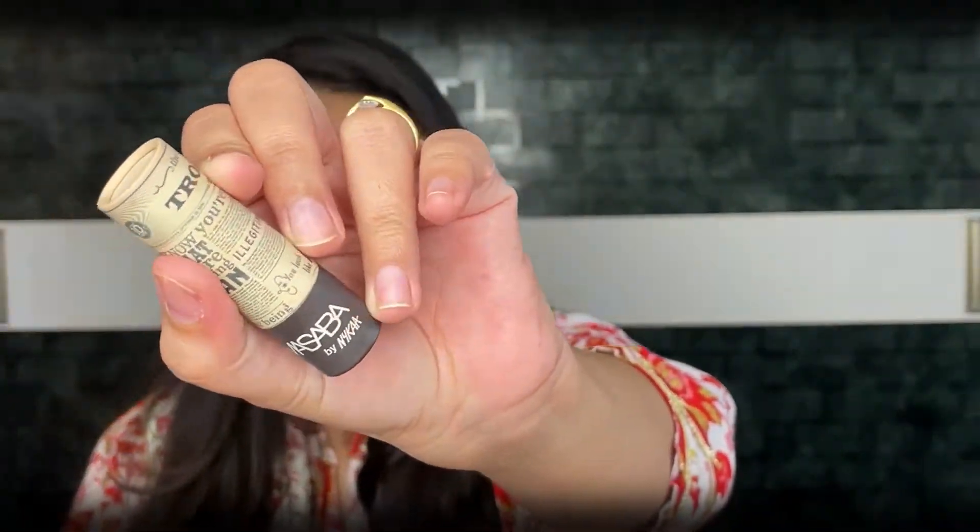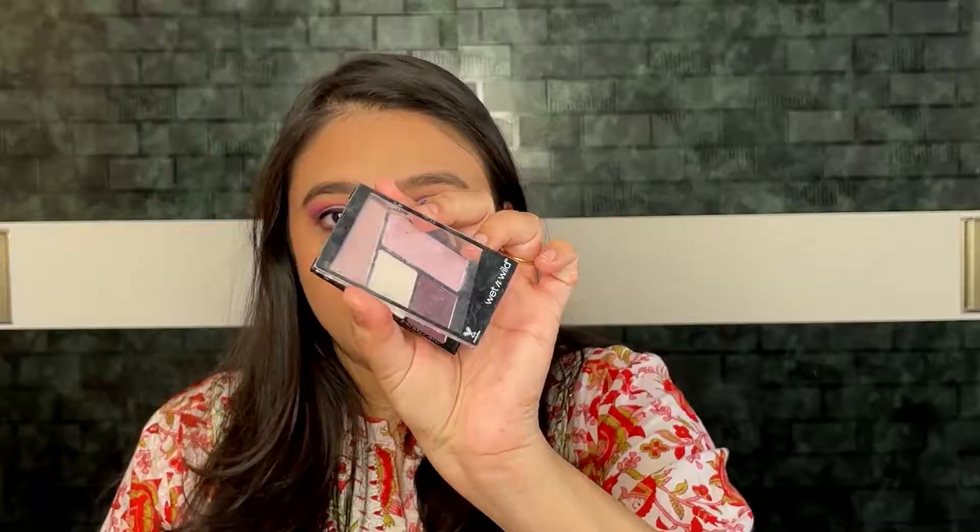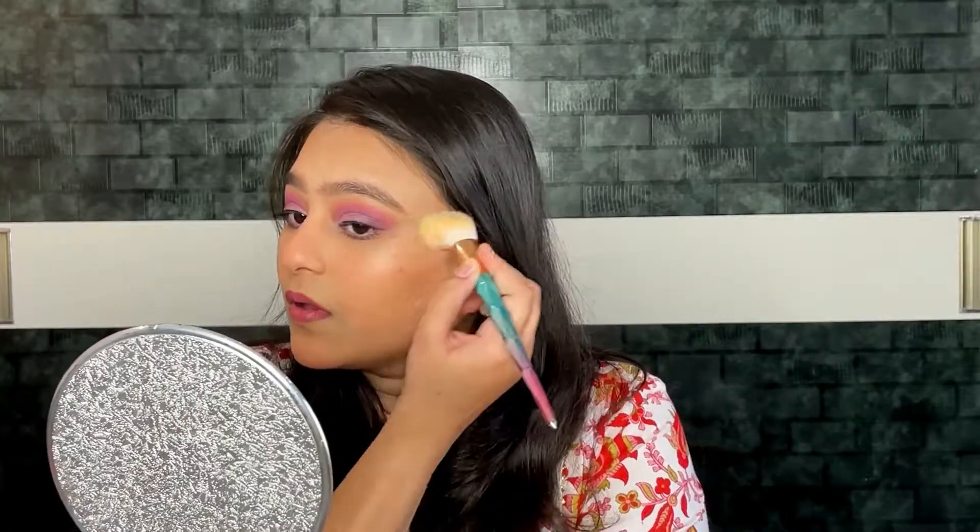For the lipstick I am using Masaba by Nykaa lipstick in shade Burr Scale — it's a very beautiful mauve-pink kind of lipstick. I am also using the Wet n Wild Mini Eyeshadow Palette — the pink shade from it as a highlighter, because I don't want to use a golden highlighter as it will not go with this look.